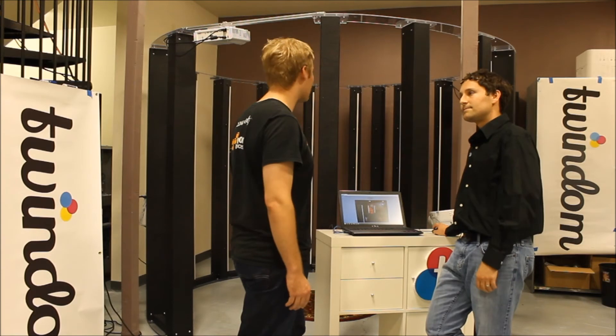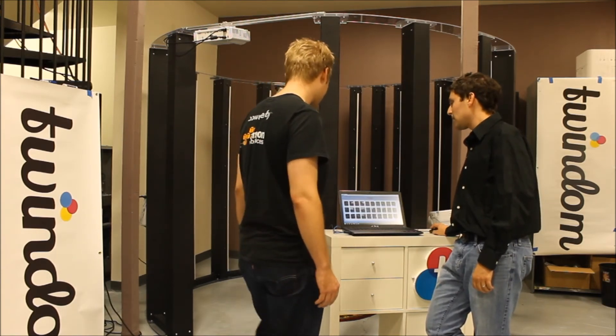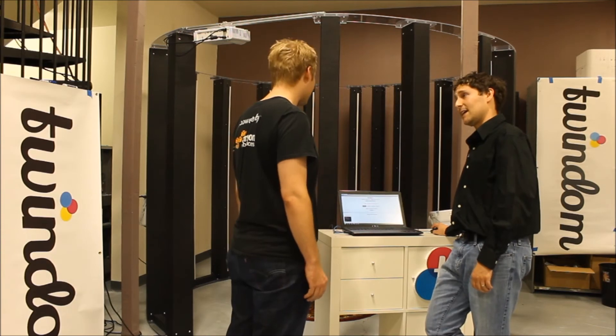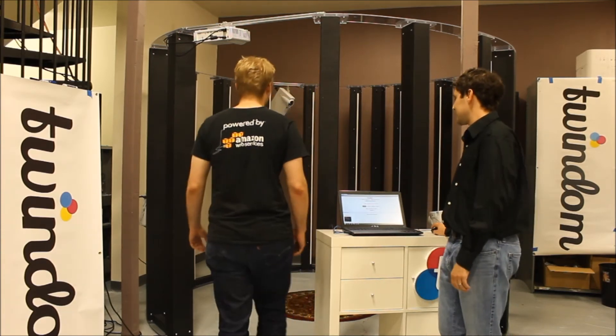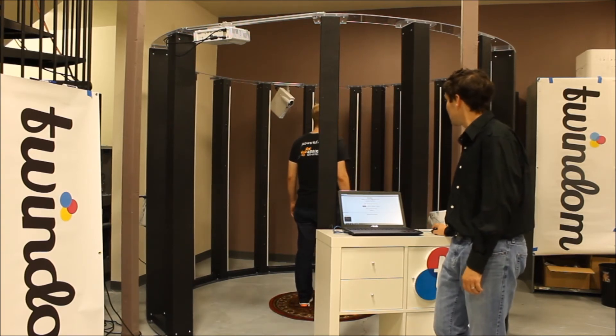Looks pretty good. Actually, though, I kind of want to try a different pose — can you show me how that's done? Yeah, so if we want to run another pose, all I do is click back to scanning. We'll go ahead and step back inside the scanner again. Once again, standing right in the center of that mat, facing the face pole.